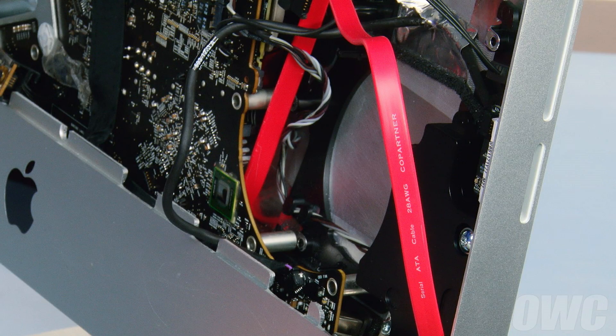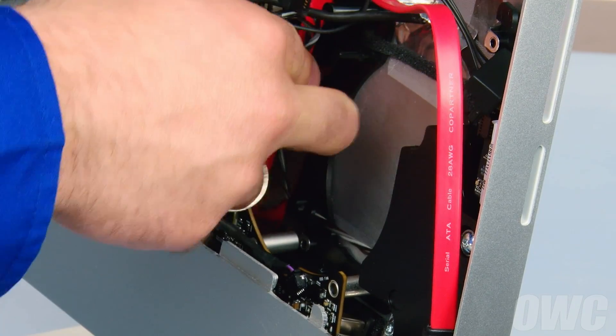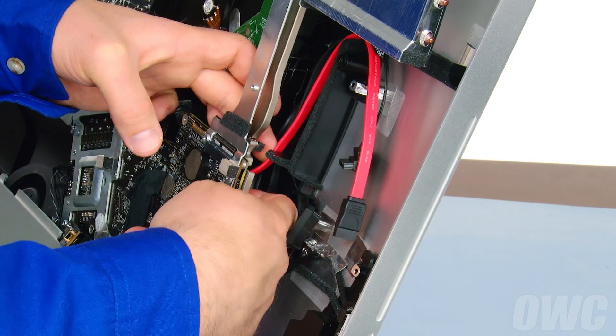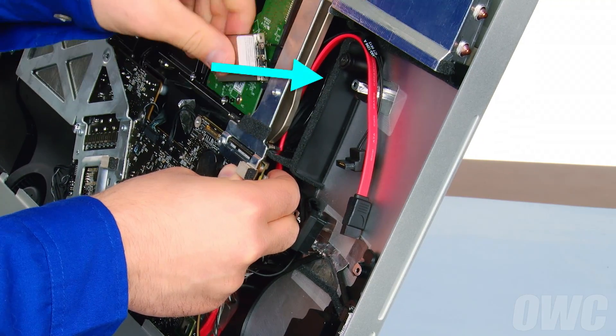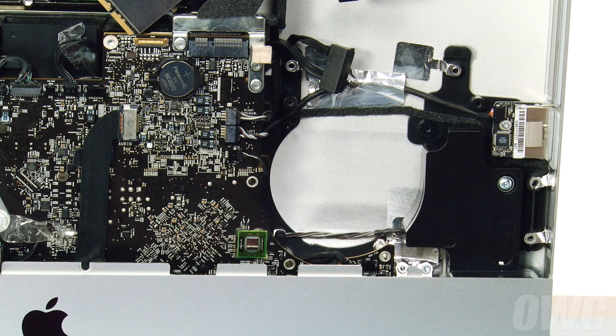In the fan area, you'll need to make sure all the wires are routed behind this post. Run the power and data cables you installed earlier behind the video card, through this channel, up along the outside of the optical bay, and through this notch here. You can now install the logic board screws to help keep things in place, but don't tighten them all the way so we can adjust the board later.